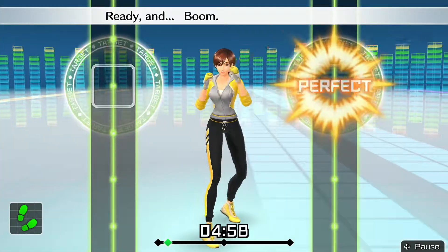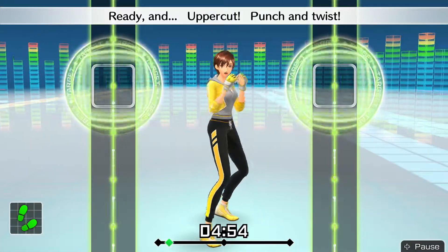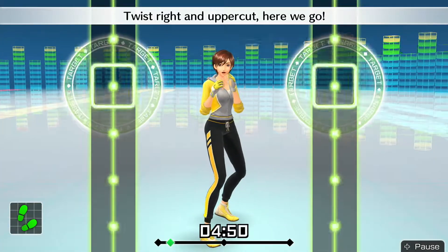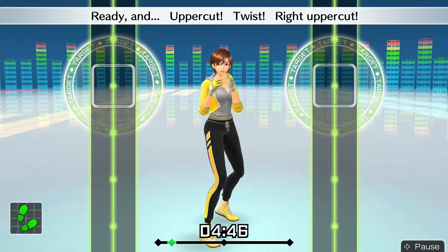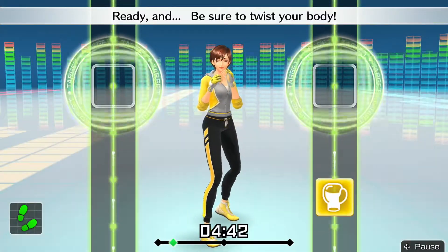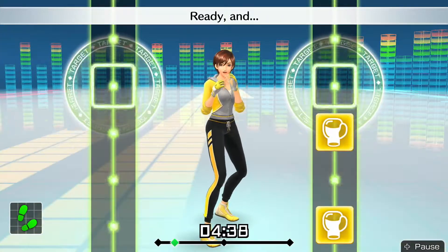Ready and — boom! Pull back to the right. Ready and — uppercut, punch and twist. Ready and — twist right and uppercut. Here we go! Ready and — uppercut, twist right uppercut. Ready and — be sure to twist your body.